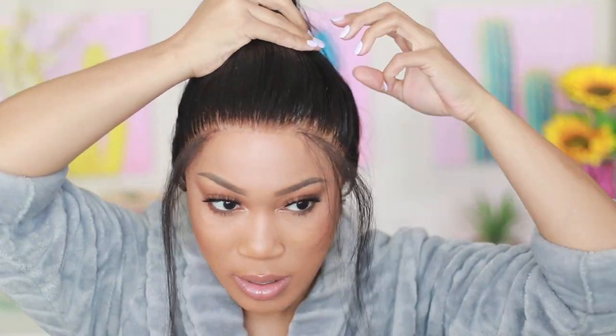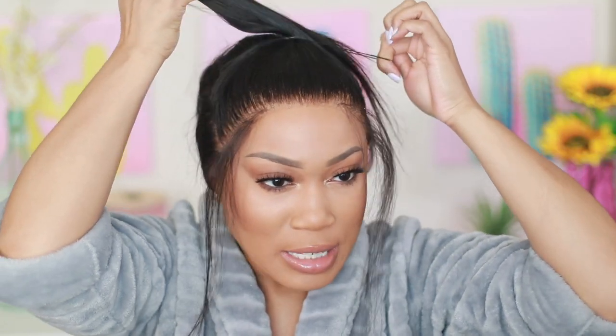I'm rubbing some edge control on my hands, taking the extra, and smoothing up the ponytail. For the actual ponytail I'll use rubber bands to put my hair into a high bun — it's really hard to tell if it's in the middle, so I typically have to redo it a couple of times. All right, voila — we got the ponytail nice, flat, and laid down.